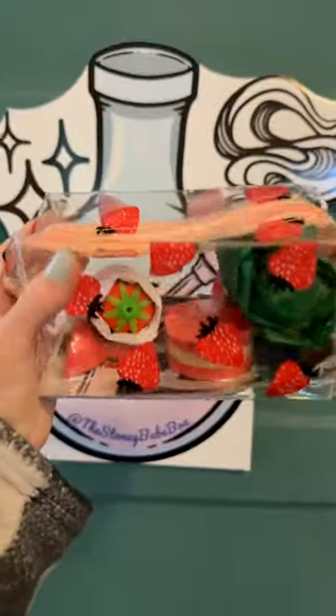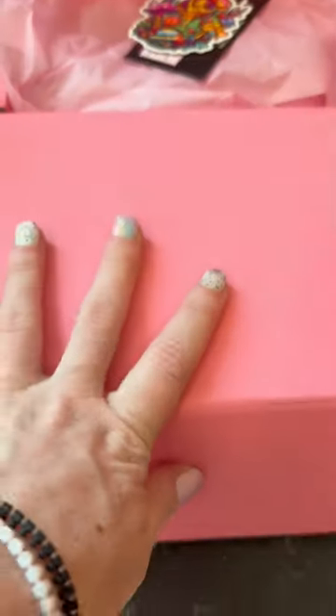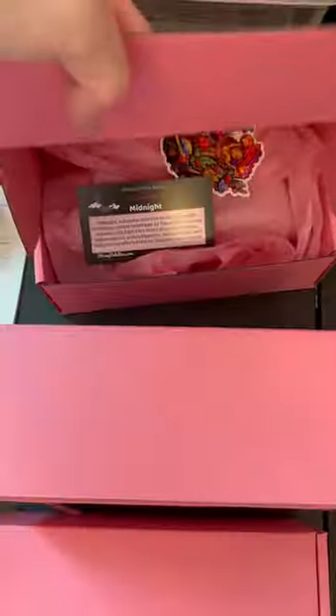Let's package up some of our Strawberry Stony Kit orders that need to go out. I started with black boxes and then switched to pink because it matches my tissue paper and just looks cuter. Each order gets a strain of the month card, which was Midnight for this one, and we had leftover Secret Garden stickers from our Secret Garden box, so I put those in here as well.